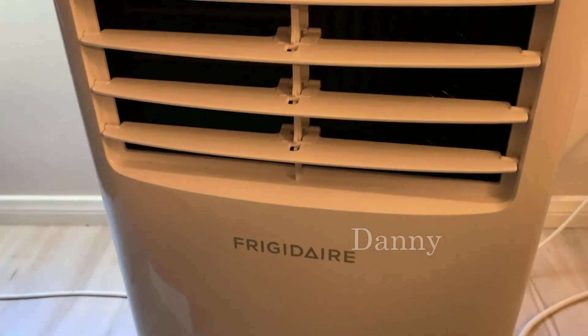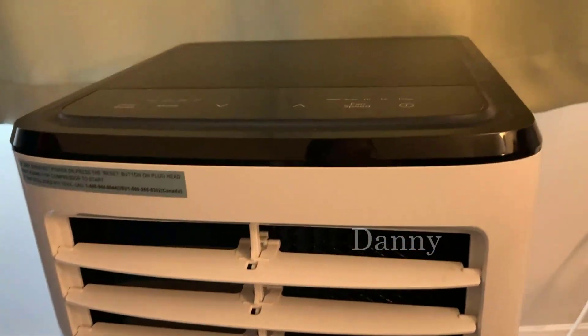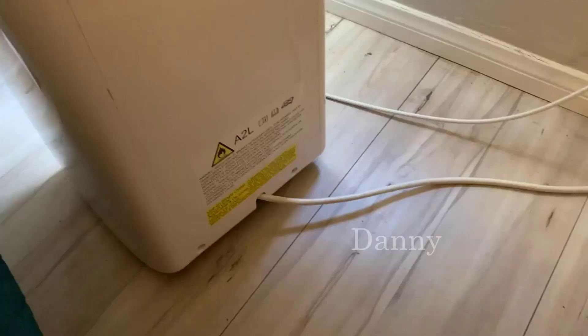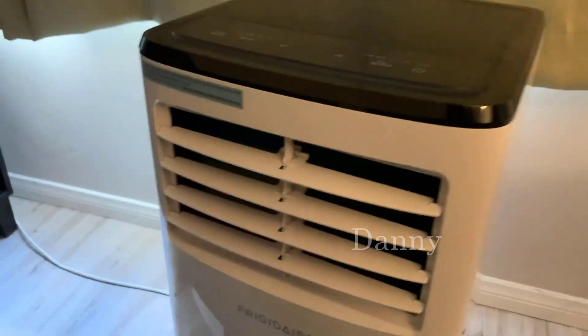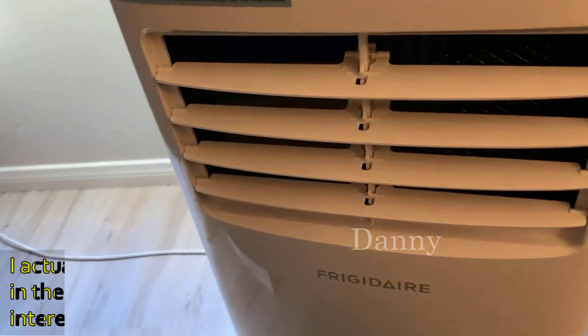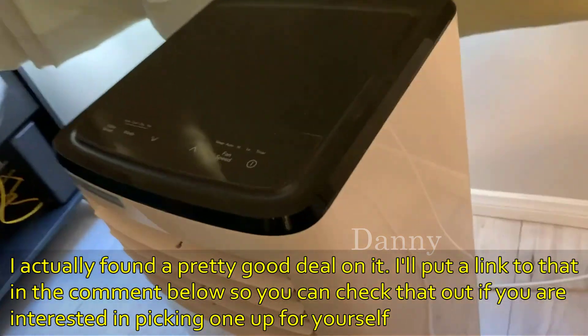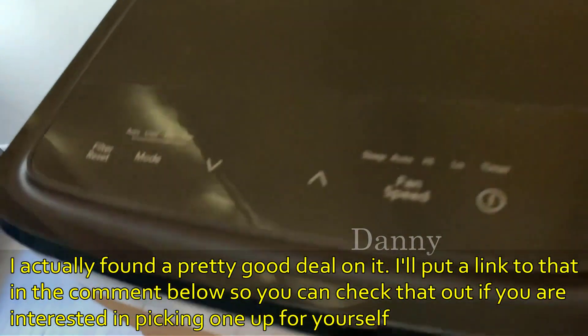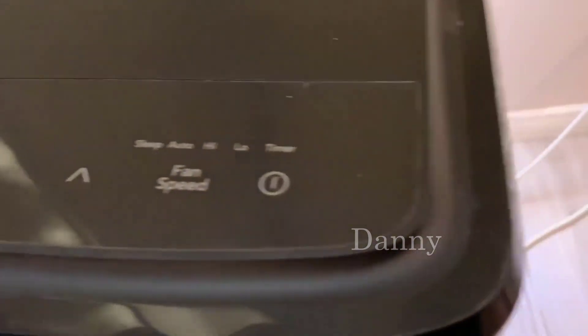This is my Frigidaire portable multi-speed air conditioner that is 5500 BTU. I have mine in a fairly compact space, and that's one of the reasons I wanted a smaller unit, but it still does take up a good amount of room. I just measured it with the wheels on and it is about 27 inches tall.